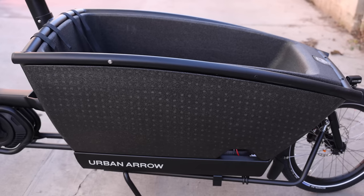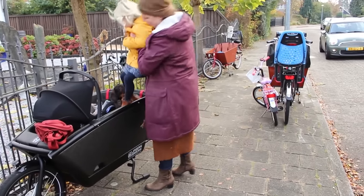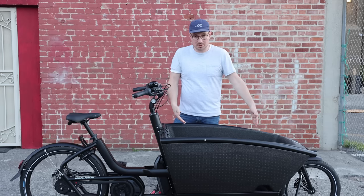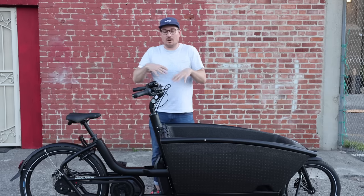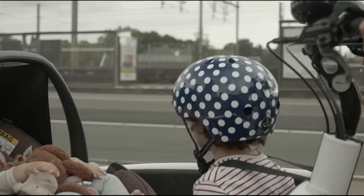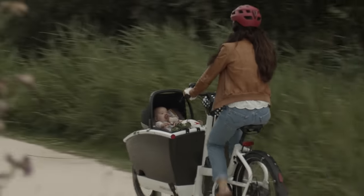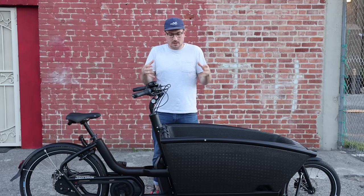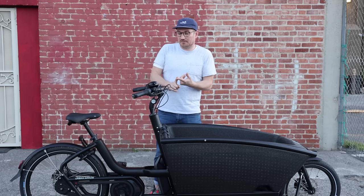This is a front-loader cargo bike — you just load in the front. There's all sorts of space up here; you can put kids, pets. You could put up to four kids: two in this seat, another two in this seat. You could potentially put another kid in the back if you wanted to. You've got all sorts of different options, which makes it a pretty versatile and one of the more economical choices.